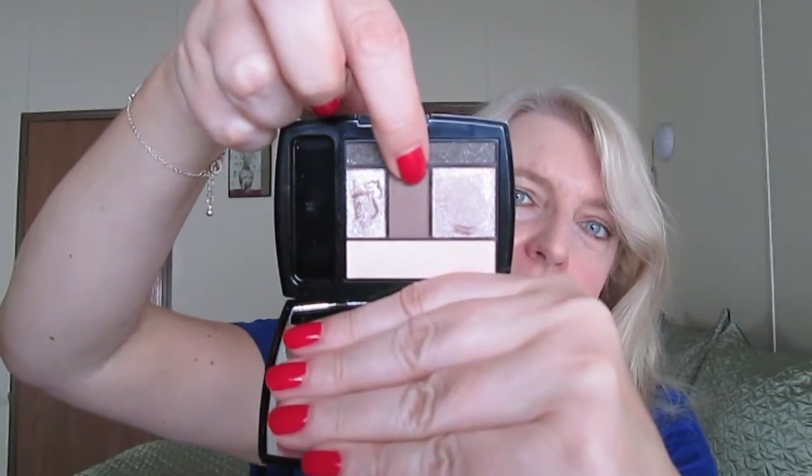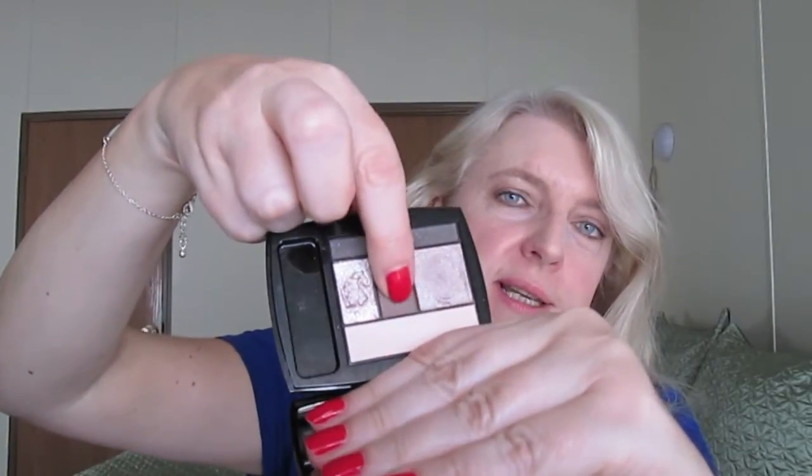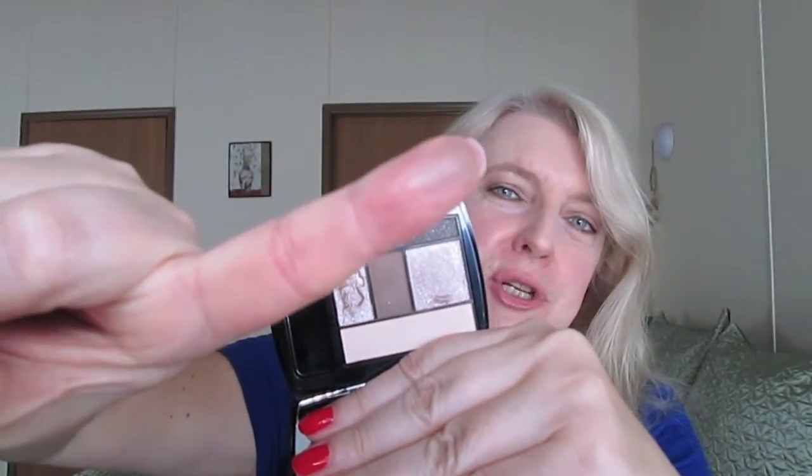And then you get this nice brown color right here for your crease. It's just the right shade of brown — not too light, not too dark. It's very easy to blend, with just the right amount of pigmentation.